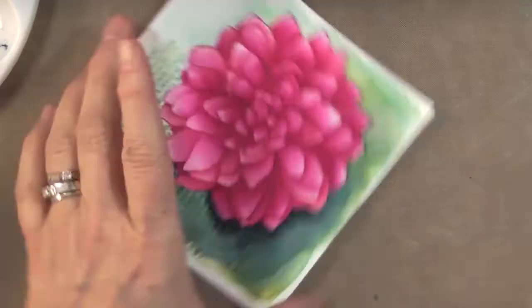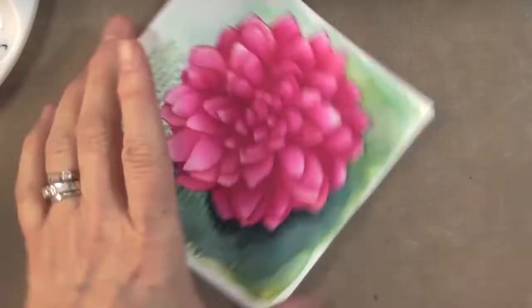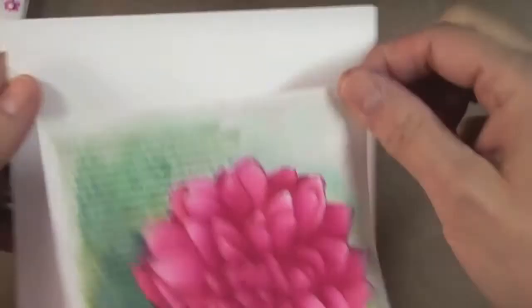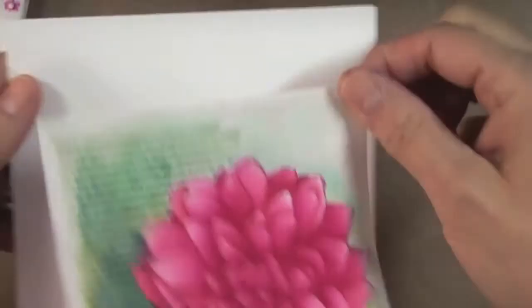That's my watercolor image done. Now I'll put the card together — it's going to be very simple: just a very thin mat mounted on a white card base.